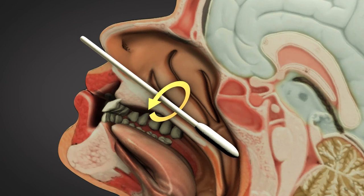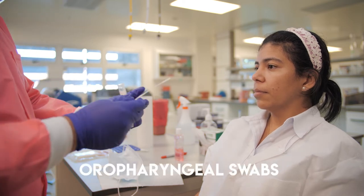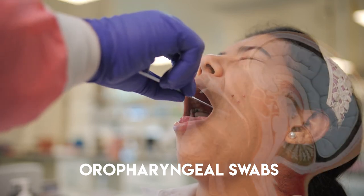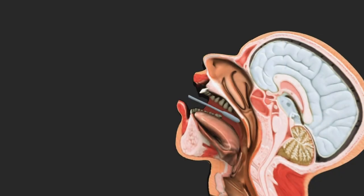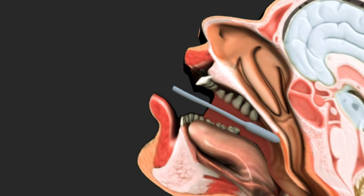Place the swab immediately into a tube containing the viral transport medium. Remove the oropharyngeal swab from its packaging and insert it into the posterior pharyngeal and tonsillar areas. Rub the swab over both tonsillar areas and the posterior oropharynx, avoiding touching the tongue, teeth, and gums.